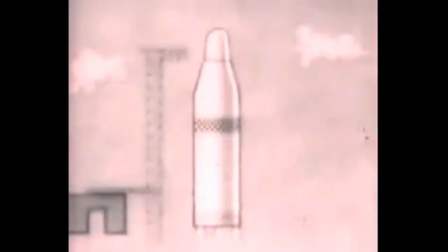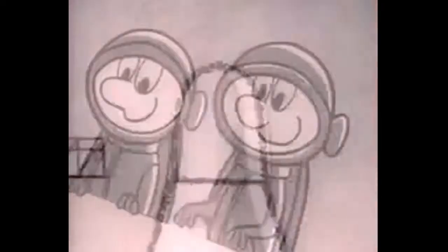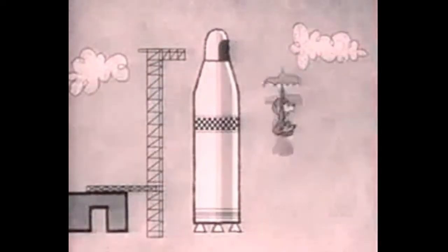Control room to moonship. Roger, Control. Everything A-OK. Five, four, three... Stop! Hold the countdown. Ready. Blast off!